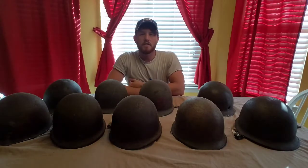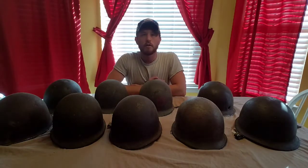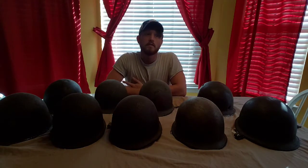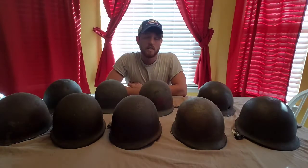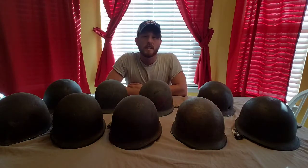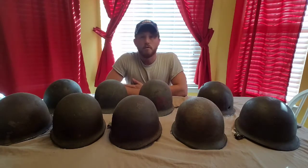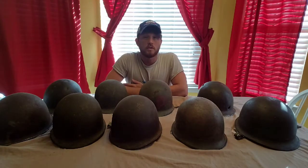Hey guys, today I thought I'd share with you another group of my helmets. Most of you guys that watch me know I love helmets. I'm a big helmet collector and I'm always trying to add more to my collection. Today I thought I'd put together a video showing you my World War II Schlueter-made M1 helmets.